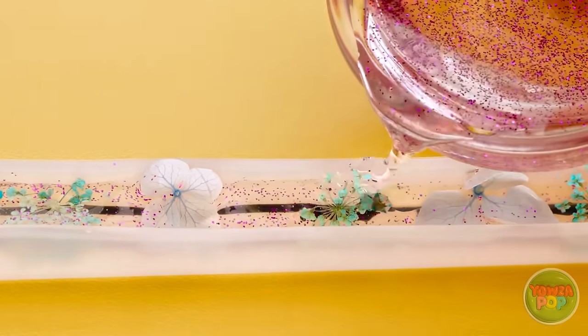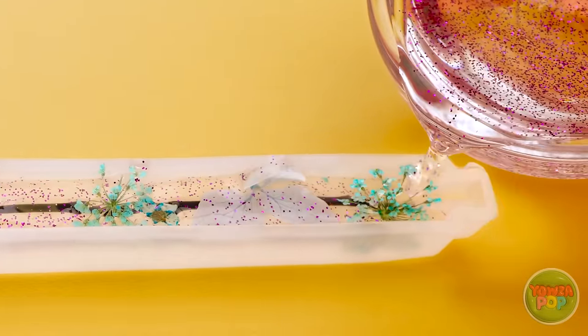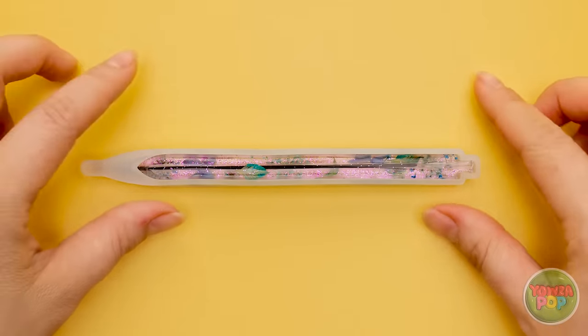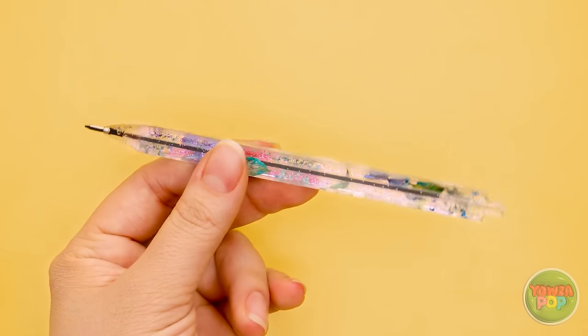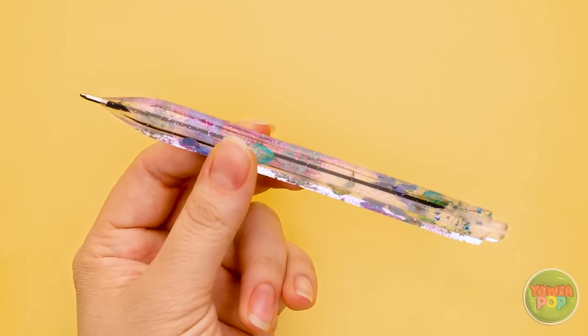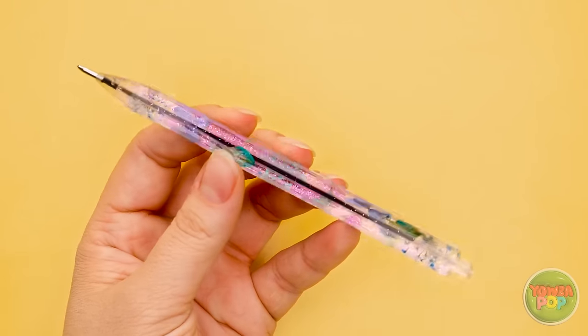I'll need to cover the flowers. I want to fill it all the way up, then I'll wait for it to set. I can remove it from the mold now — it just pops right out. Wow, look at that. I better give it to Ashley.